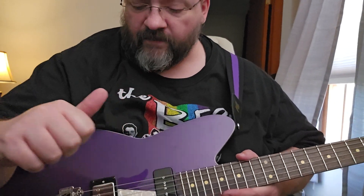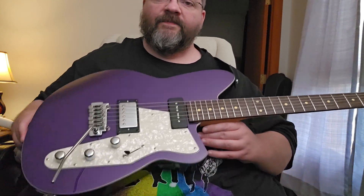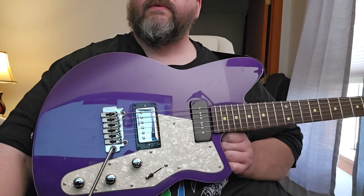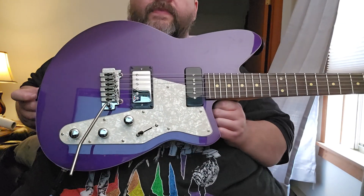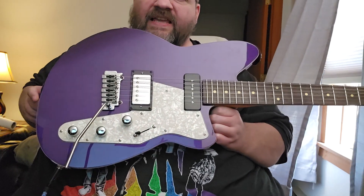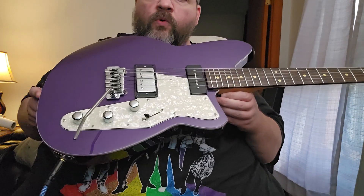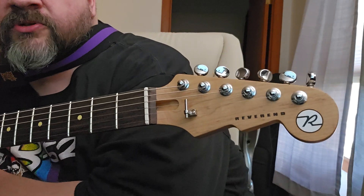Hey YouTube, it's Christopher. I've got a very cool guitar here for you today. This is a Reverend Double Agent W guitar in Italian Purple finish. This is a very, very cool guitar. I just picked this up today from Manchester Music Mill in Manchester, New Hampshire.